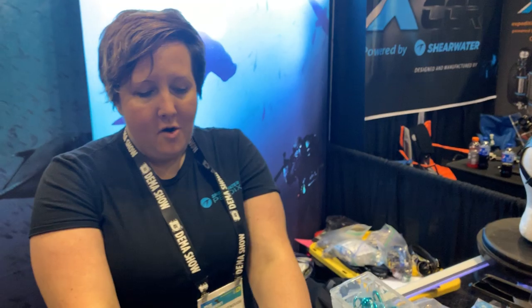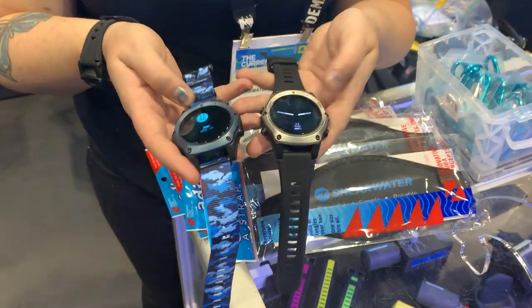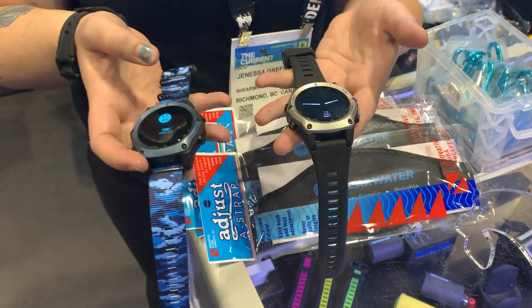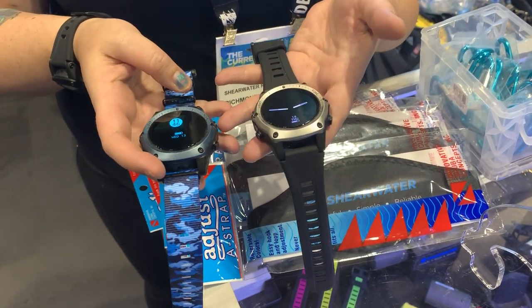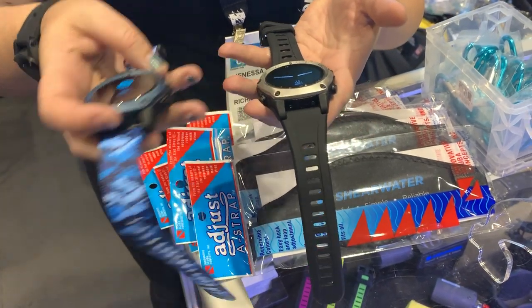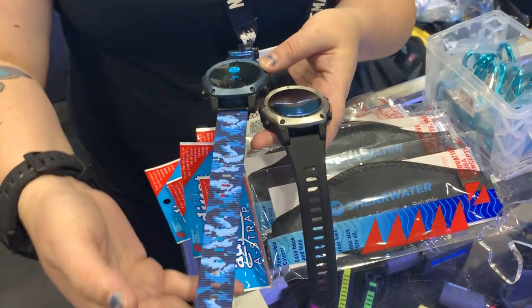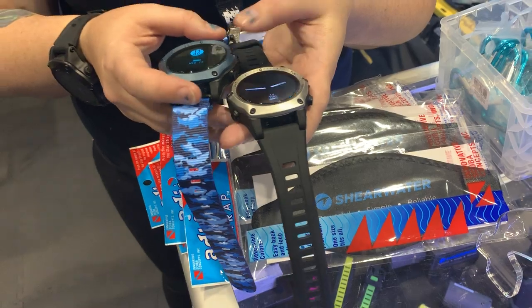If you're familiar with our Teric computer, we have a couple of new options for bezel colors — the blue and the stainless steel. They work exactly like the black Teric, so they have all the same features: fully technical computer with air integration, gauge mode, and free diving. We've also got some new straps — both the NATO strap and a few different colored silicone straps.